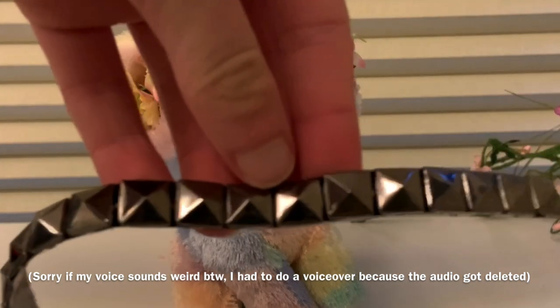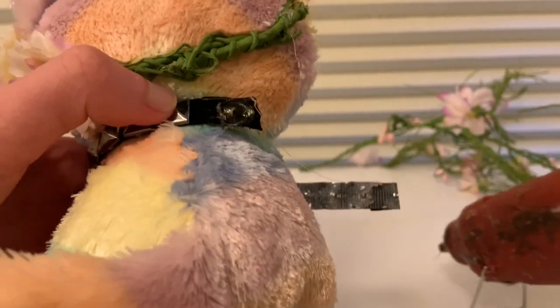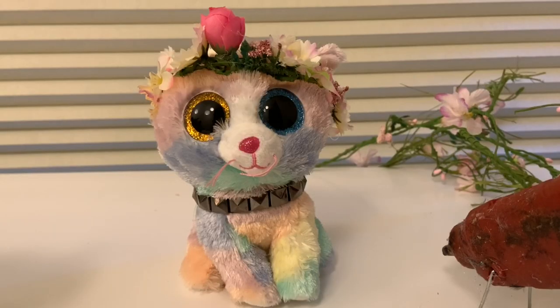And then the final thing we'll be adding to this custom is a collar. So once I add this, I will be done. Here I am now, just gluing it on with some hot glue. And our custom is complete.